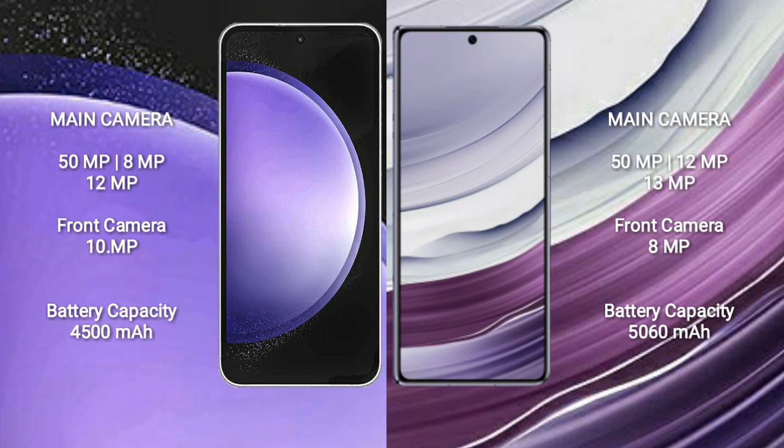Samsung Galaxy S23 FE has a 4500mAh battery with 25W fast charging support.